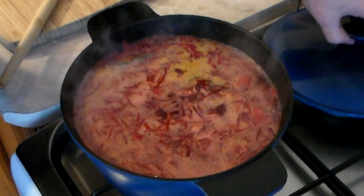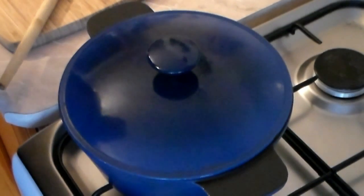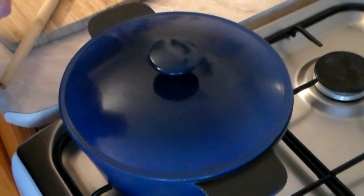Now we wait for it to boil. Okay, it's boiling — cover it and let it go for 25 to 30 minutes, and I shall be back.